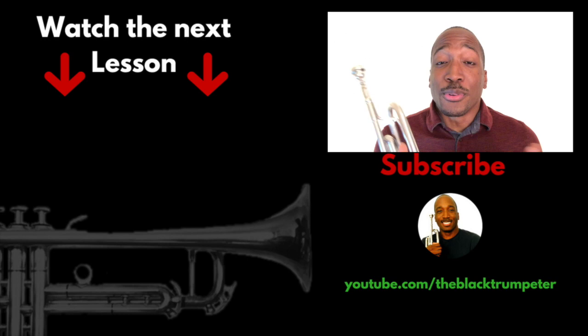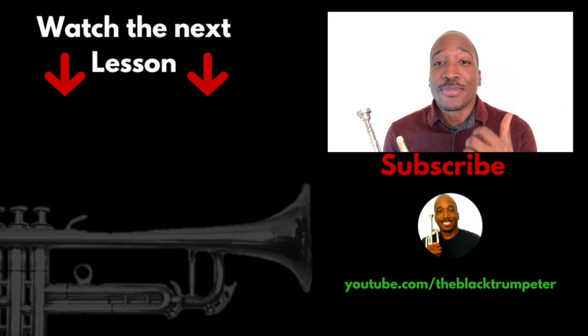If you enjoyed this video and it was very helpful to you, please go ahead and do me a real big favor and like the video and share with others. Thank you so much for watching. Again, my name is Aaron, the black trumpeter, and I'll see you in the next video. Take care.